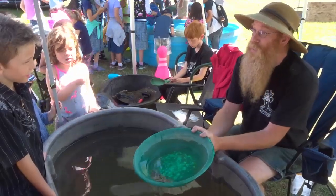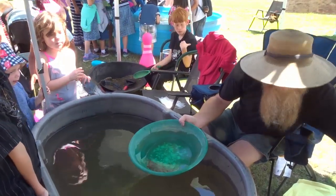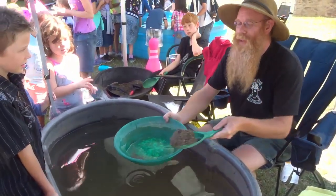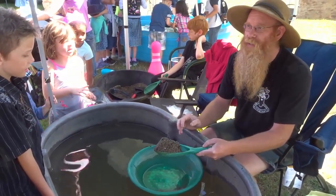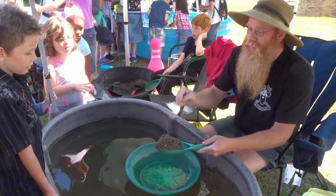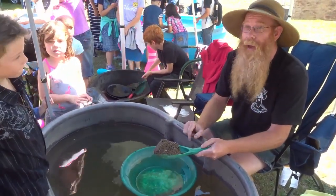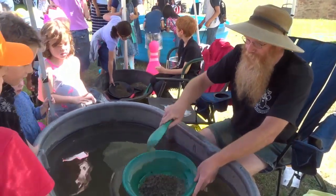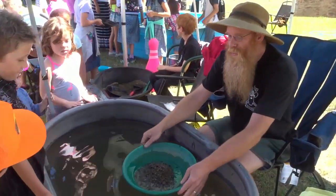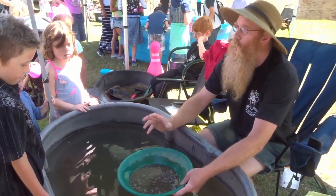Today I'm going to teach you guys how to gold pan. The first thing we need is some gravel — sand and gravel that might have gold in it. We're really lucky here in BC; many of our creeks and rivers have good gold in them. This sand here comes from Boundary Creek, which runs right behind us here. Boundary Creek has a history of finding really good gold. So we're going to put that in my pan. We're then going to get a bit of water in there and make sure that all the sand and gravel is nice and wet.